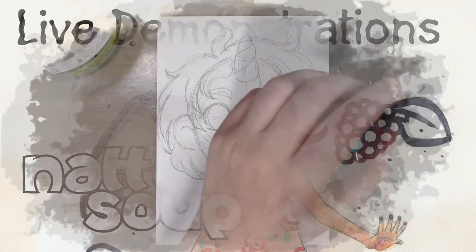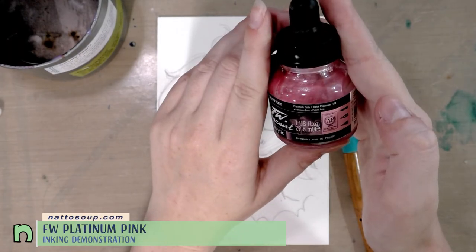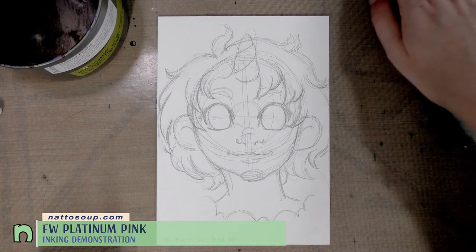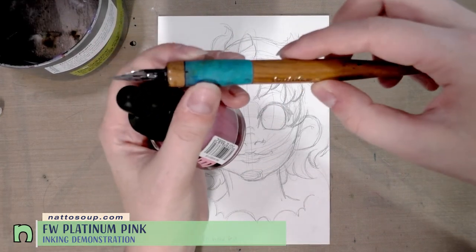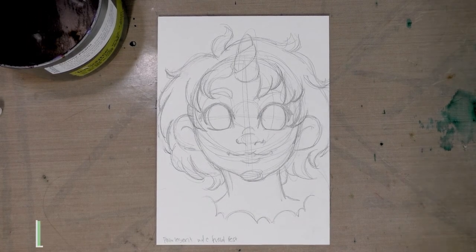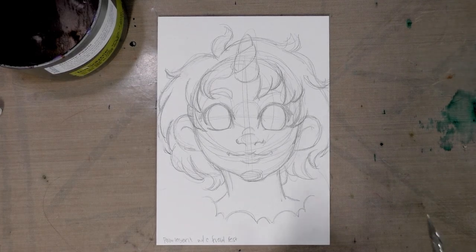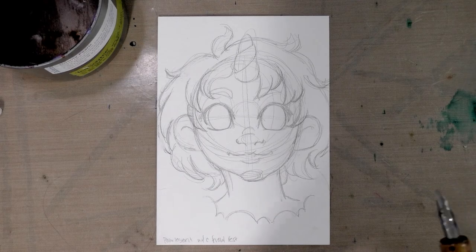Hey guys, today we're going to do a field test for FW pearlescent liquid acrylic ink in platinum pink. I'm going to ink this super adorable little unicorn child using a G nib in a Tachikawa holder, and then in a follow-up video I'm actually going to show you guys how to watercolor that.